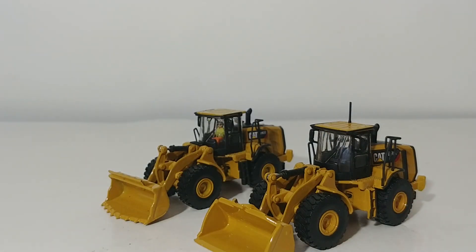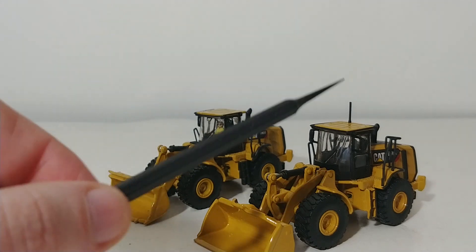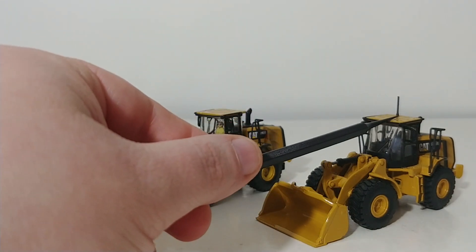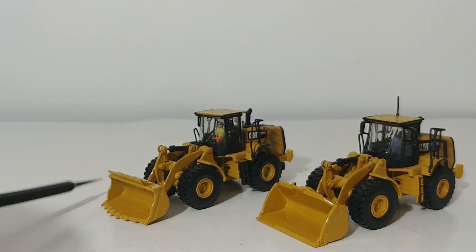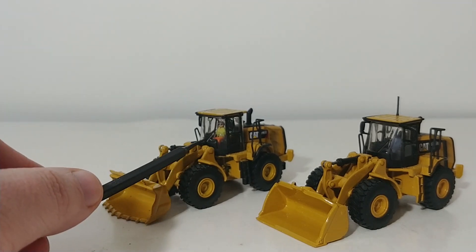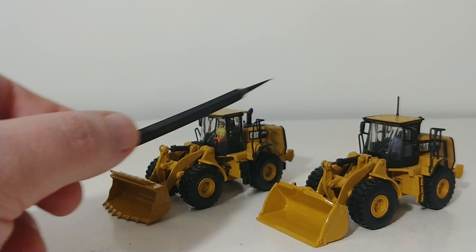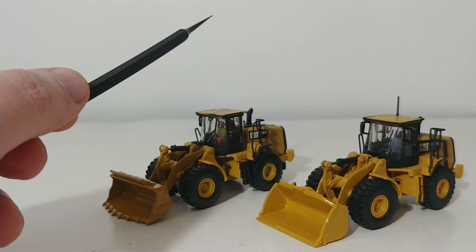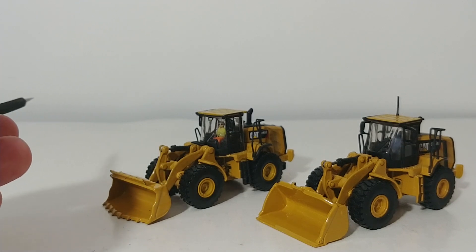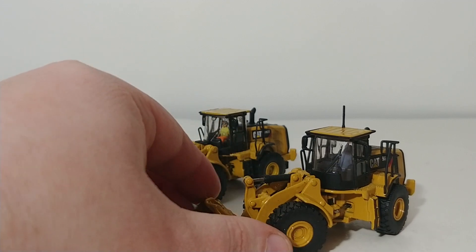This one is the original, and this one is the reworked and improved Diecast Masters model. The original had a re-handling smooth bucket. It also had an antenna and no operator in the cab. The Diecast Masters version has a much more aggressive tooth rock bucket, an operator in the cab, and the antenna has been removed. The reason the antenna was removed is that almost all of them broke off — they were not manufactured very well. Most often they would be either missing completely from the packaging, or collectors would receive them and they would break off afterwards. So it was decided the antenna would go the way of the Dodo Bird and just disappear.